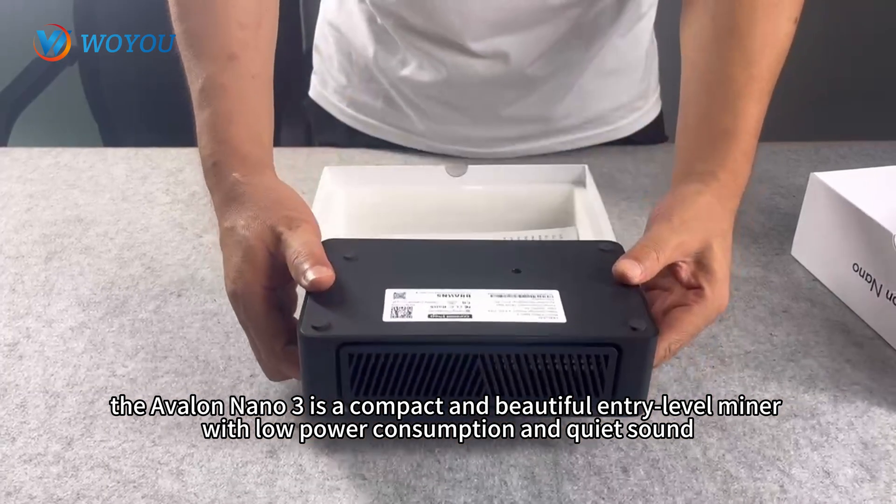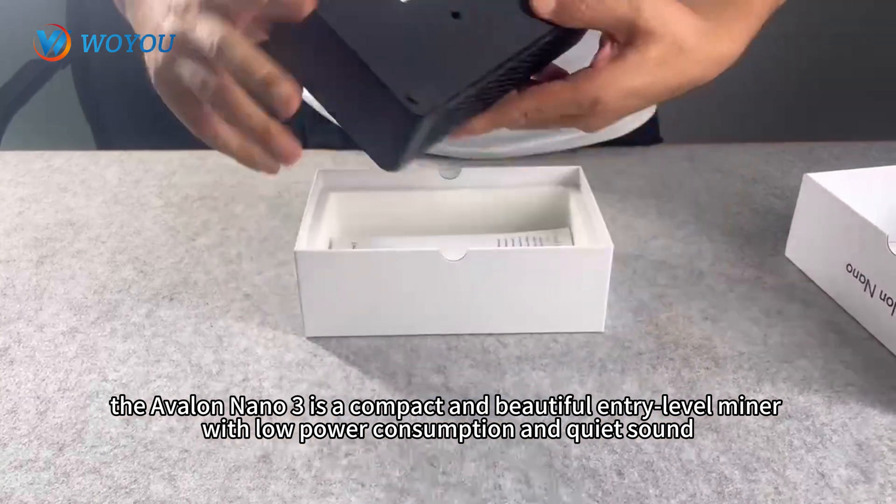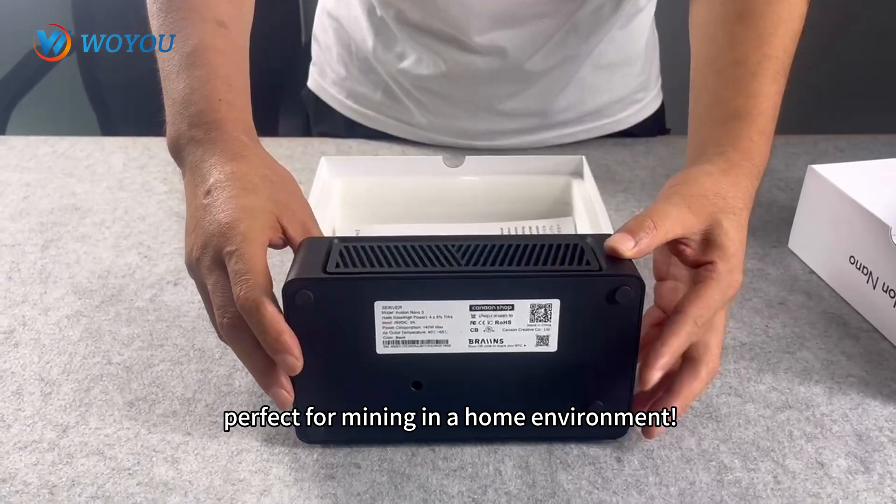In summary, available in 5 colors, the Avalon Nano 3 is a compact and beautiful entry-level miner with low power consumption and quiet sound, perfect for mining in a home environment.